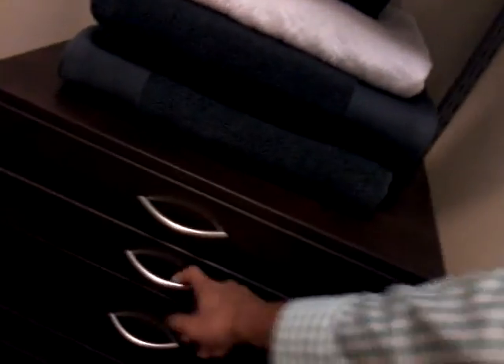Follow me on social media at SweetATXPads. Go to SweetATXPads.com. And let me show you the ultimate walk-in closet — custom configuration just for you. It's got built-in shelves and a little mini shoe rack. Lots of space for you.